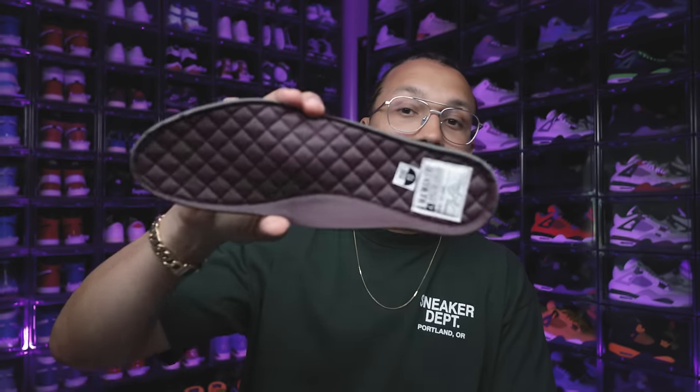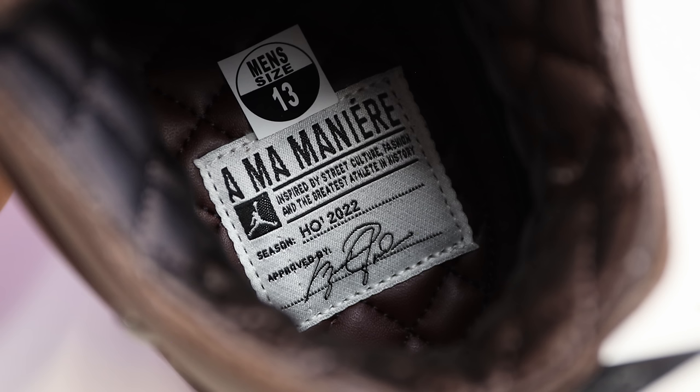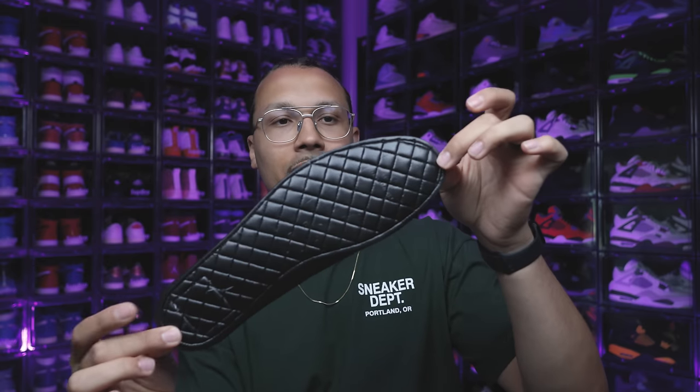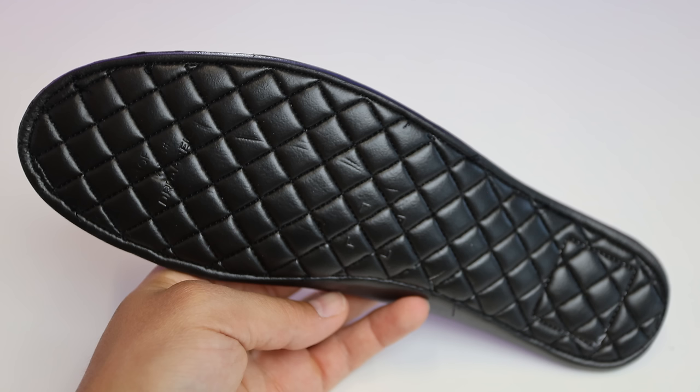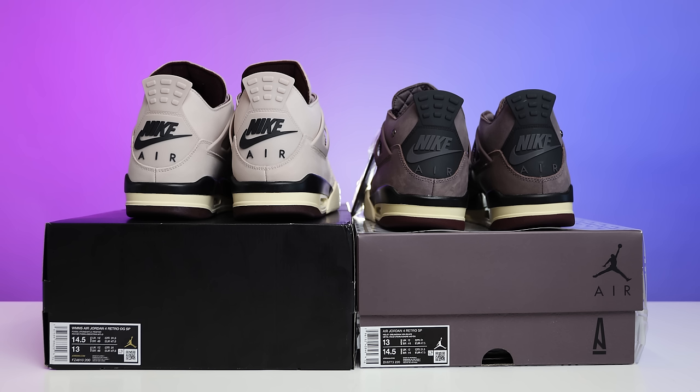Speaking of subtle hits — before we get into the full back tab differences — the old pair's insole has a diamond stitch all throughout, covered in leather, with an embroidered patch at the bottom that reads: 'Ama inspired by street culture, fashion, and the greatest athlete in history. Holiday 2022. Signed by Michael Jordan.' On the back end is a Dream Cel insole with diamond stitch as well. Going to the back tab of the new shoe, you have the same color matching with the upper and black Nike Air branding. It's also slightly more flexible — important since that area can tear up your achilles.